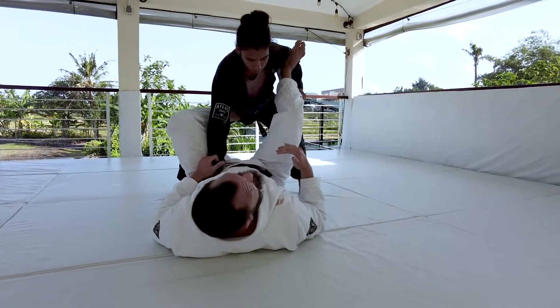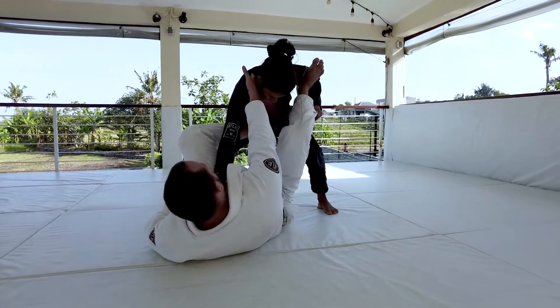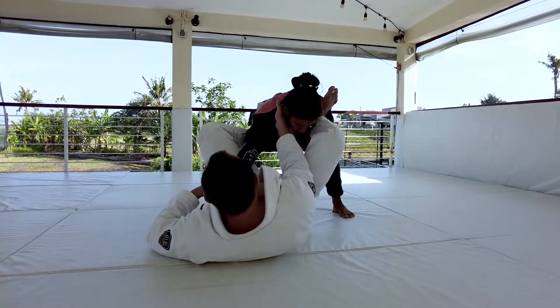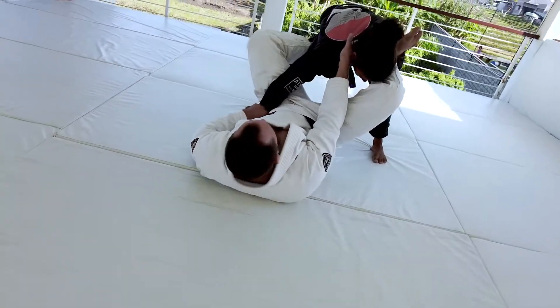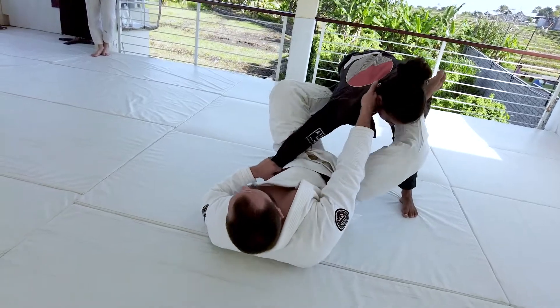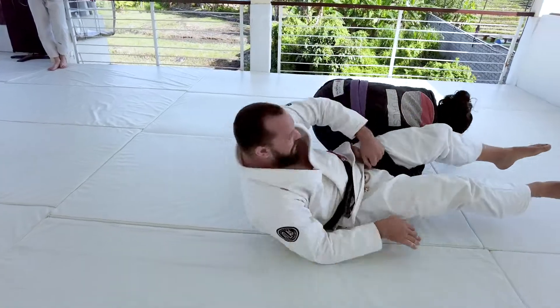We're going to look at one of my favorite submissions today — it's called the omoplata, and it's a really easy submission to set up from this position. I'm using that right hand going for the cross grip on the collar, breaking Lonnie's posture down. My left hand is punching Lonnie's sleeve towards my pocket on my left side. Watch how I lift my hips up to make myself heavier in this position, so I can start passing that left leg over and extending my legs out.